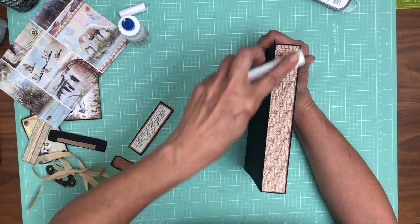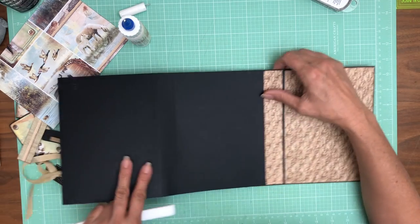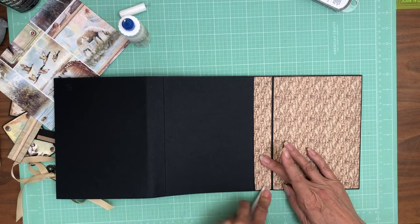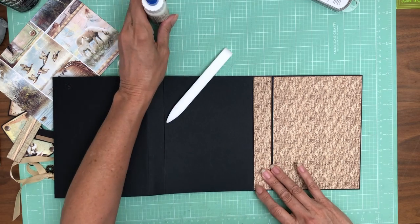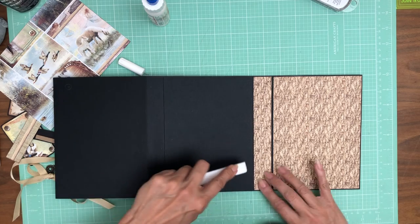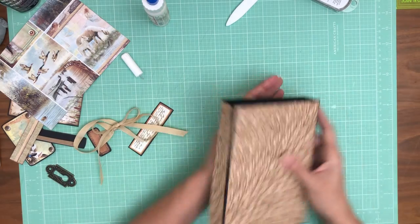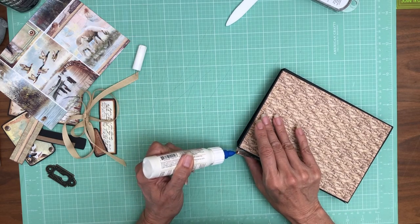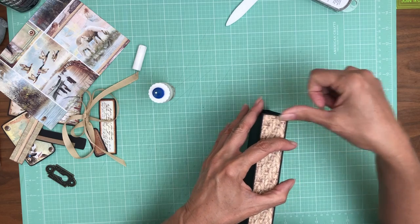I'm going to open it all up and then push it into place and burnish it. I was working too slow so I'm going to add a little more glue. So that is the cover and the spine — the front cover and the spine. Now we're going to turn it over to the back and then the other spine.